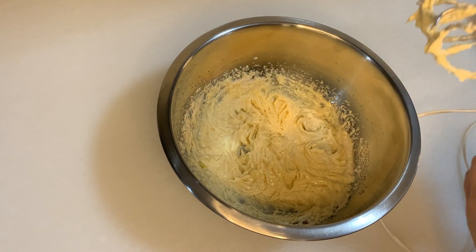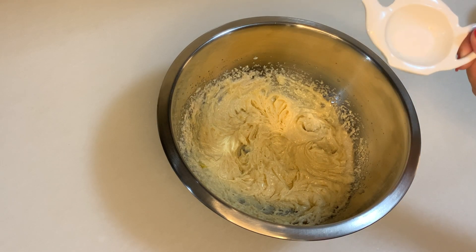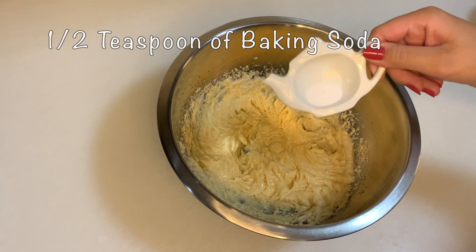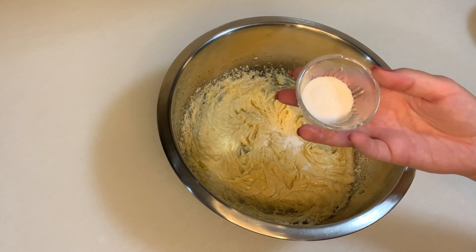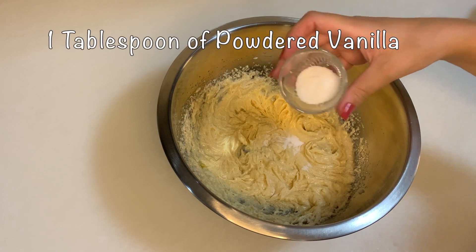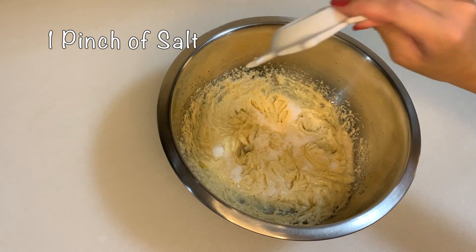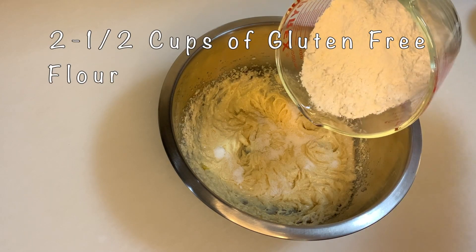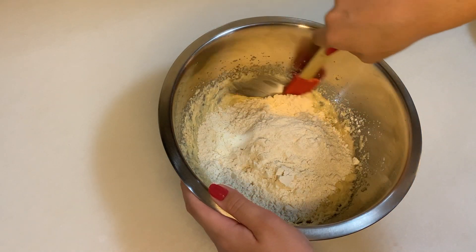After I have this mixture, I actually don't have to use my mixer anymore. I'm just going to add half a teaspoon of baking soda, one tablespoon of buttered vanillin, one pinch of salt just to give that taste, and then two and a half cups of gluten-free flour. I'm just going to add it all in.